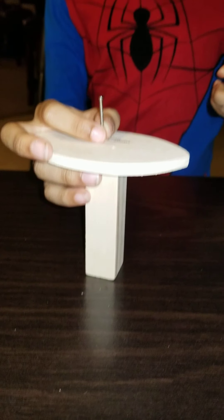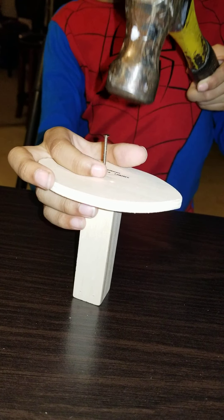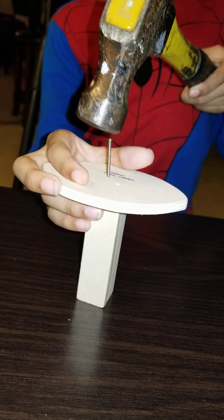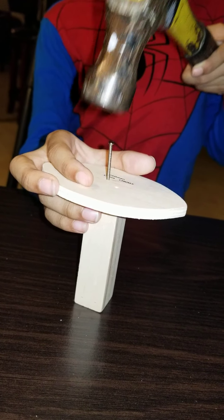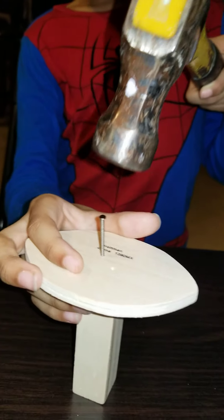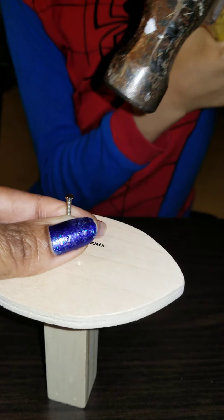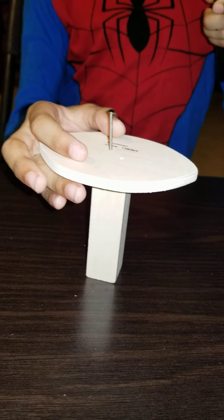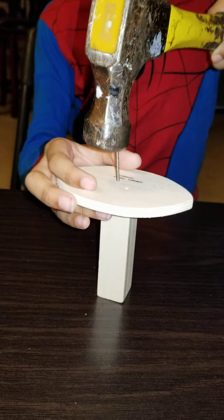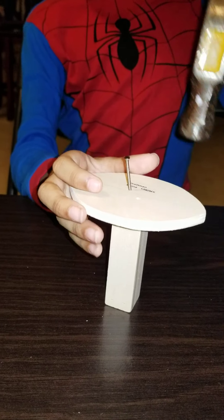Watch your finger and carefully tap it down. Can you hold that hammer without hurting yourself? Watch your finger — you don't want to bang your finger. Let's see if we can get it down. Hold on. Is it going, or is it not moving?